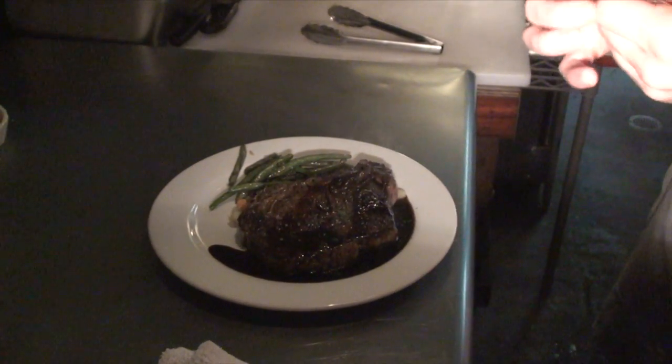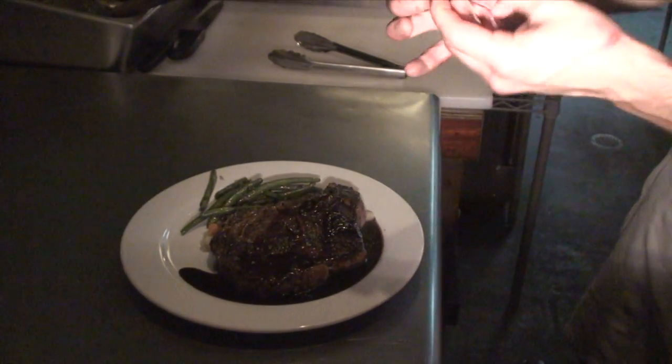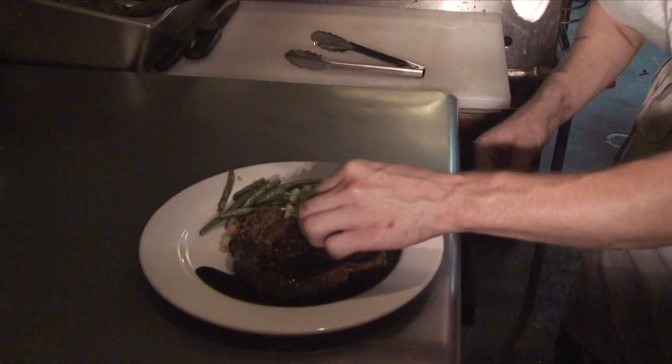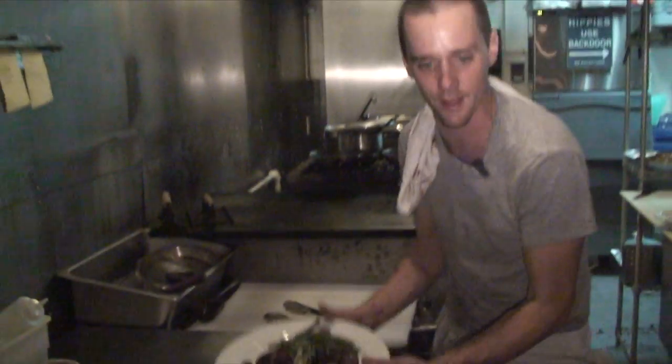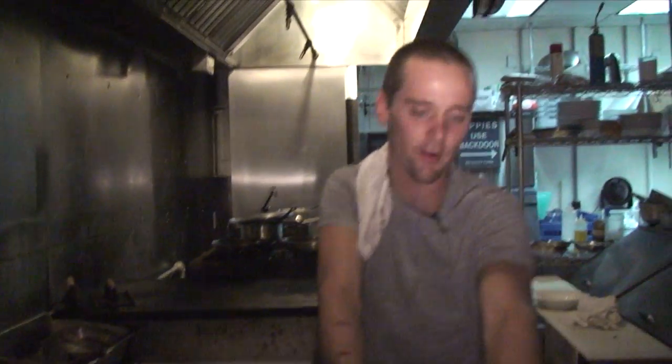We just got in some fresh radish greens from Josephine on the other end of the island, and it really complements the flavor of the steak and brings out some of the pepperiness. And there we have it — the ribeye ready to go to the table.